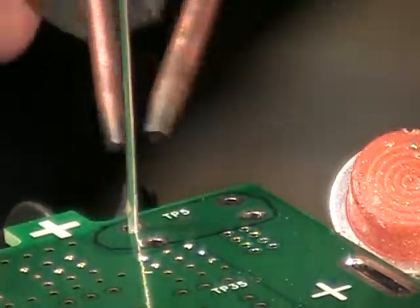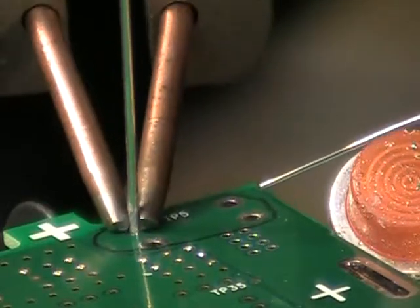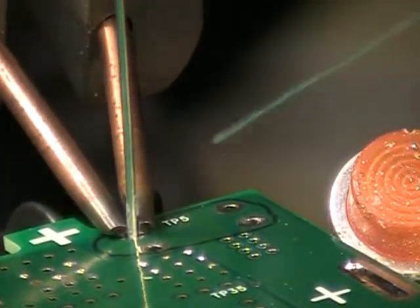I did grind it flat on the electrodes so that I could better orient these in this application. I'm going to come down right on the trace and hold the wire.